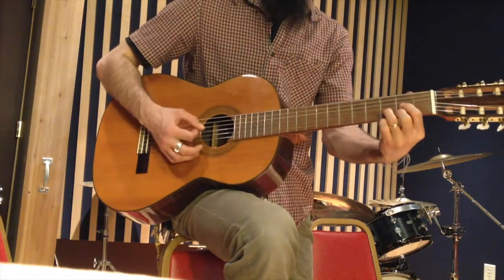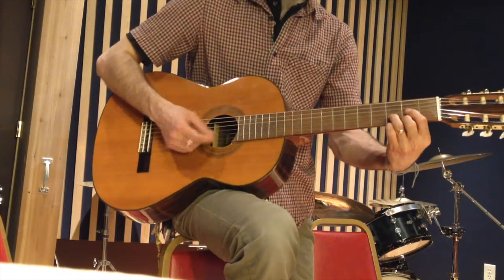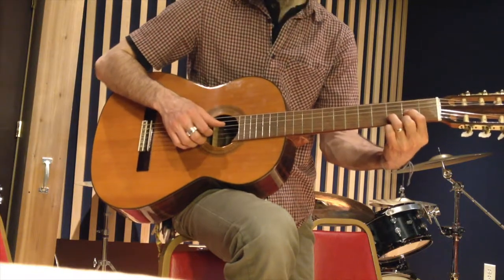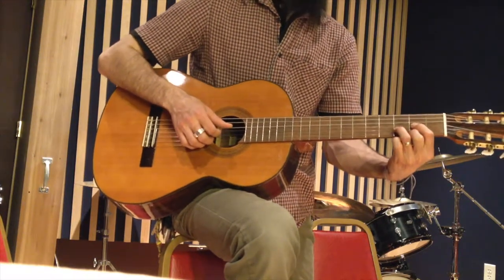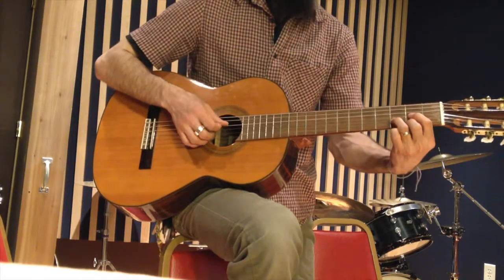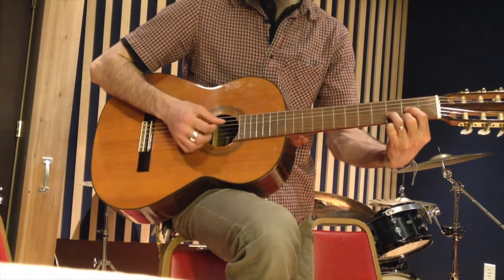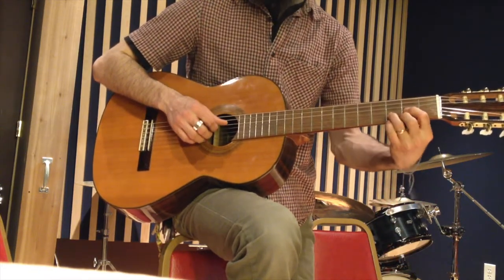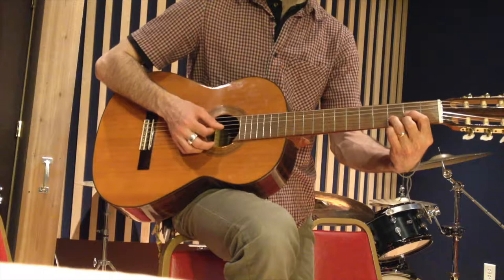If you want to play a D chord — maybe that's a hard one, maybe you're just learning that one — whatever the chord is, it doesn't really matter. What we're trying to do here is kind of make your muscle memory work for you. So what we're doing is we'll play the chord, shake out your hand, and then quick as you can get back into position and play it again.